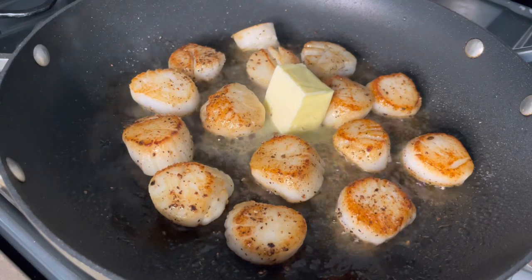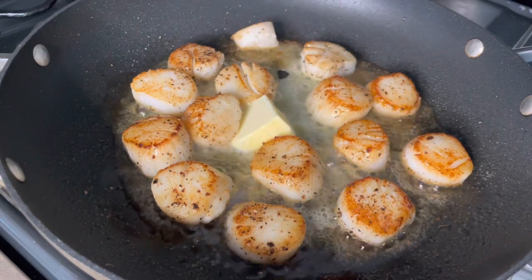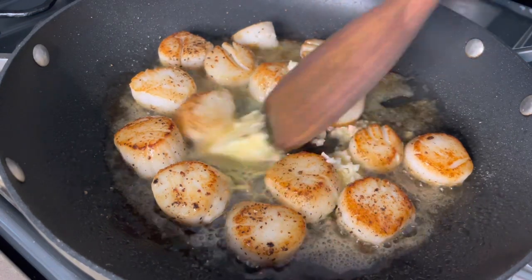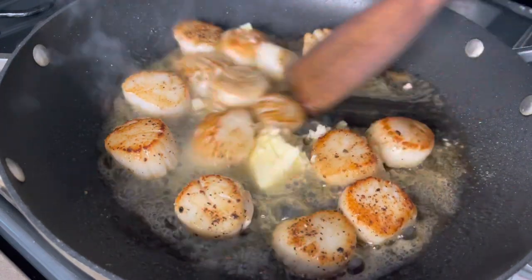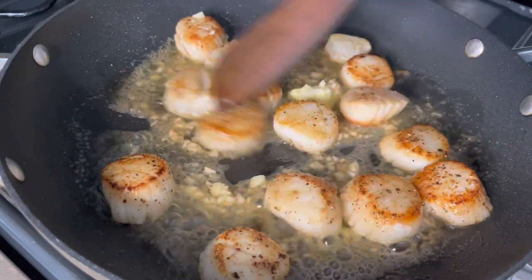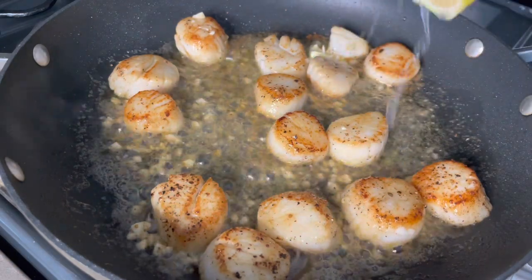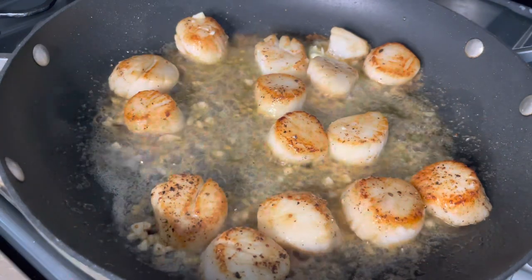I added about two full tablespoons of butter. Just allow that to melt and create a sauce. I added a lot of garlic — I think about four to six cloves. Garlic browns pretty easily, so lower your heat a little bit. I always like to add a fresh squeeze of lemon juice when making seafood, but don't go overboard — you still want to taste the scallops. Once done, turn off the heat and remove them from the pan.